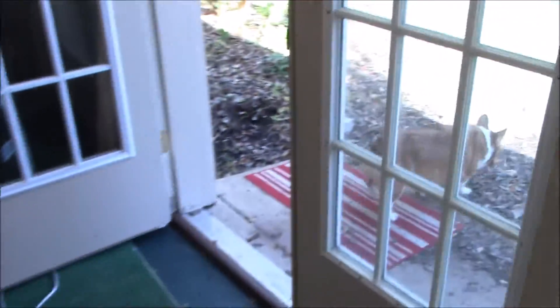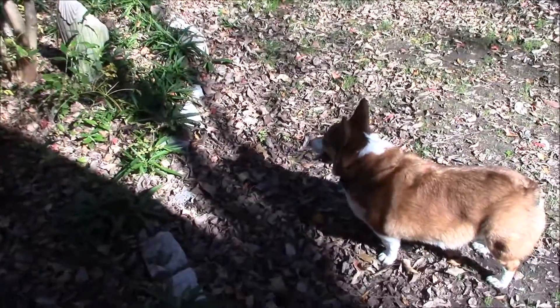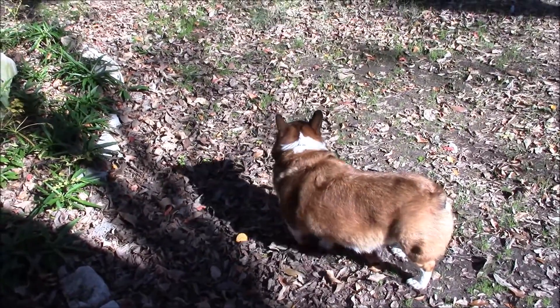There's Noah — he keeps bringing his ball to me so I can throw it for him. Noah, where's your ball? Where is it? Can you go get it for me?